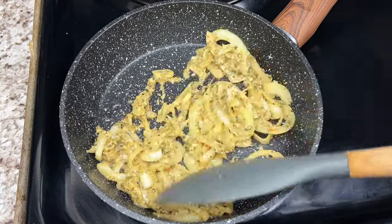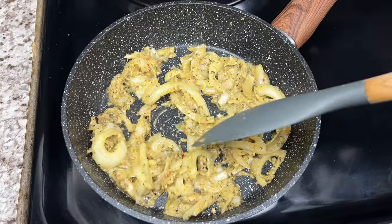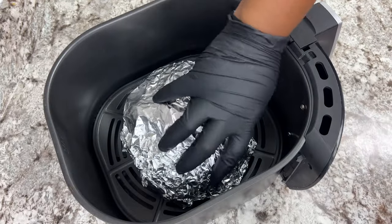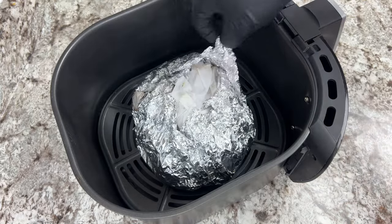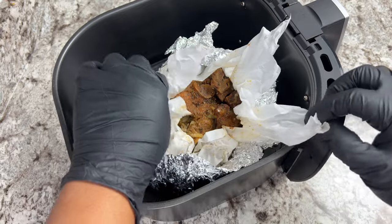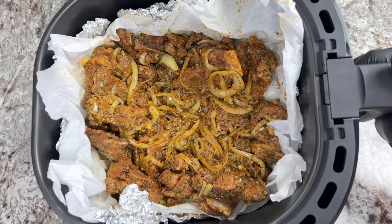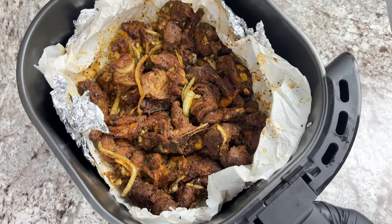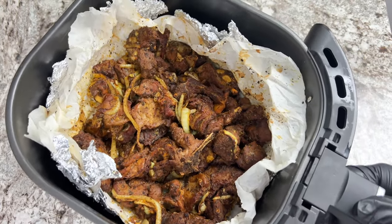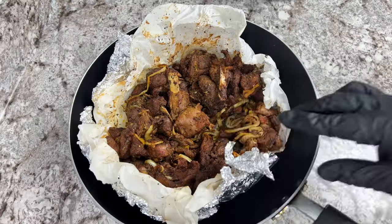Here is how I sautéed my onions — just a little bit of oil, not much. The meat is pretty much done now. Since I wanted the meat to caramelize a little, I will put it back in the air fryer for another 15 minutes, but this time leave it open. After about four to five minutes, be sure to stir the meat a little to ensure all parts caramelize evenly.